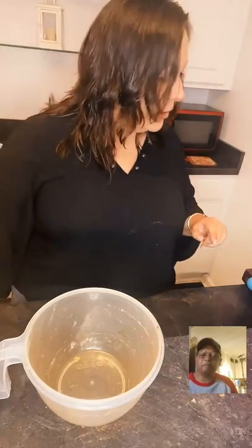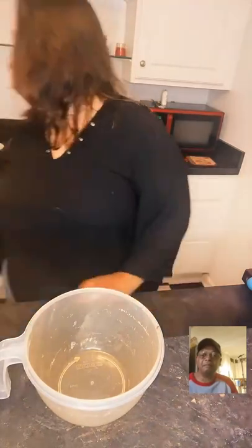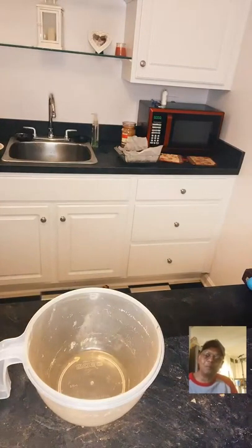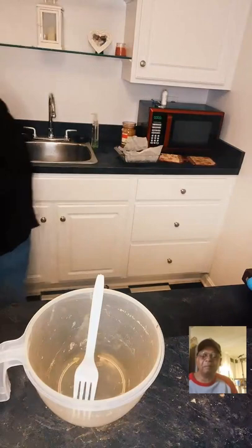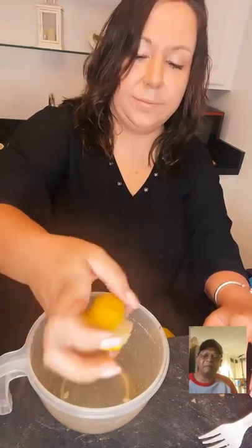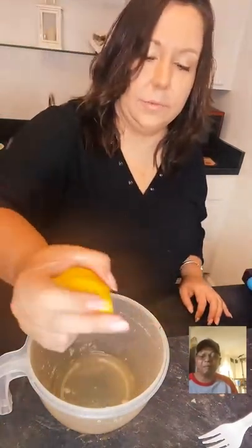I'm going to use garlic paste since I forgot to buy fresh garlic and it would take me 20 minutes to peel garlic on a live stream. You can get the garlic paste where the herbs are — it's just pure garlic. We've got lemon, garlic, salt, and Dijon. Now you can add parsley in here if you want.